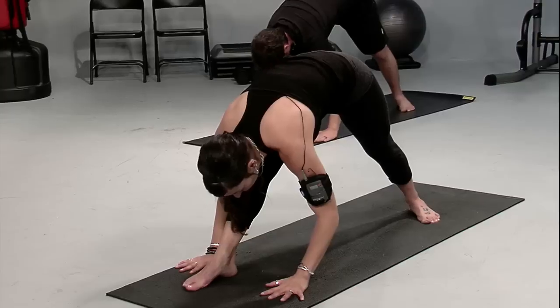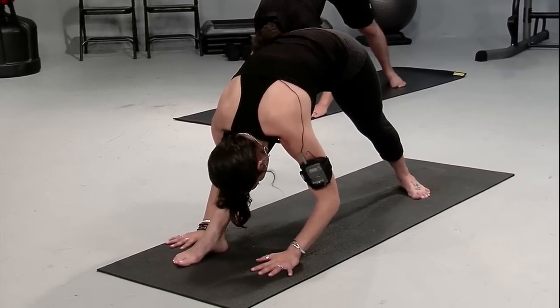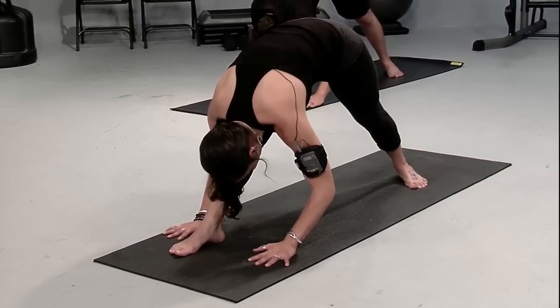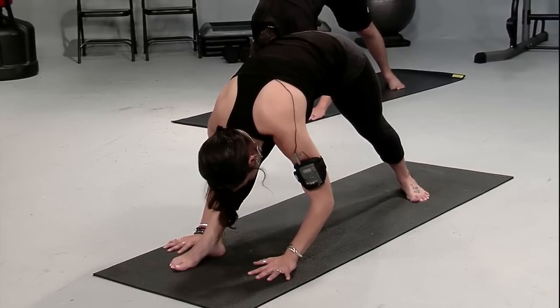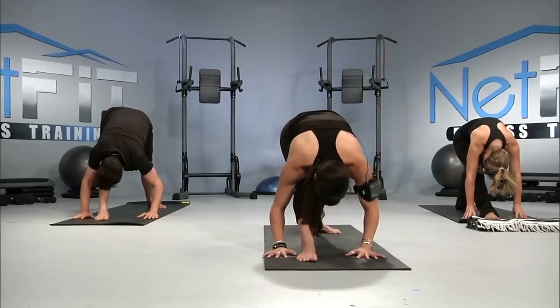And if you'd like to bring the hands to the floor, you can. Feeling your forehead gently press toward the right shin, and the crown gently pressing toward the right toes. You're doing a great job — feel that stretch. Breathe into it. Mind, body, and breath in unity.